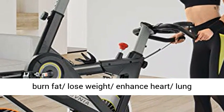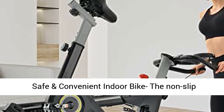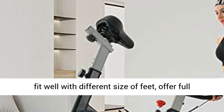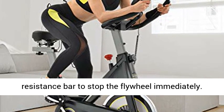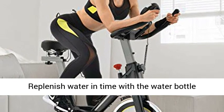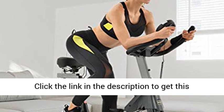Adjust your exercise plans to burn fat, lose weight, and enhance heart and lung function with scientific data. The non-slip steel cage-shaped pedals with adjustable straps fit well with different shoe sizes, offering full protection and avoiding sliding. Press the resistance bar to stop the flywheel immediately. Replenish water with the included water bottle holder. The Sovnia Fitness Bike is easy to assemble within 30 minutes with an online instruction video.